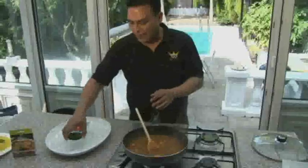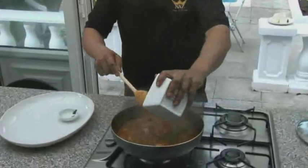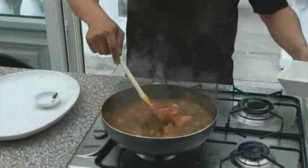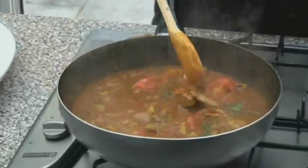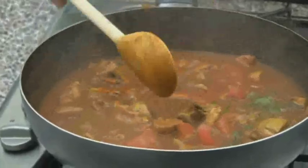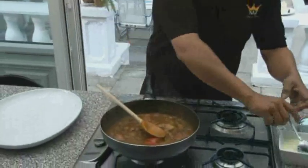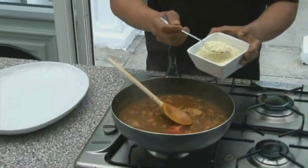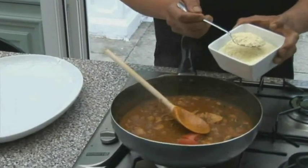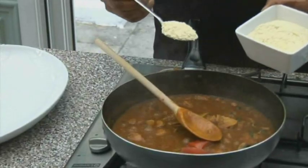Now we're going to add fresh coriander and the tomato, and we're going to let that simmer for a few more minutes. If you want to cheat — if you feel as though it's too thin and it's not the consistency that you're normally used to — what you can do is simply add a couple of spoons of instant mashed potato and mix it in with the madras.